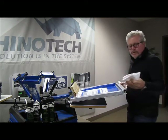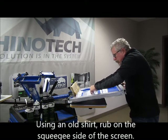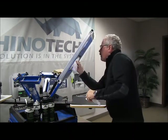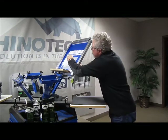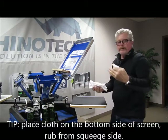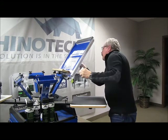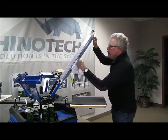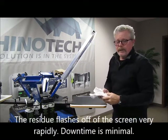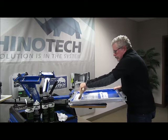So I take just some old shirts, give it a little rub here. And what I like to do is have a cloth on the back end because it's going to draw the ink through, pull it through. There we go. That looks good.